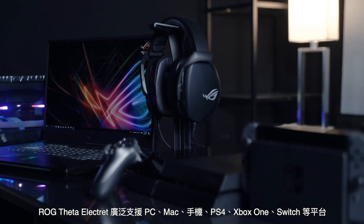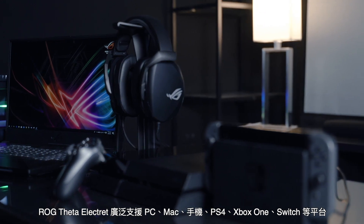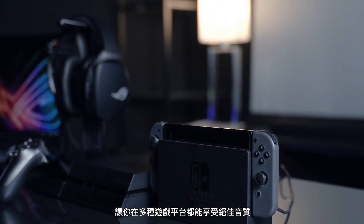With a 3.5mm connector, the LG Theta Electric enables wide compatibility with PCs, Macs, mobile phones, PlayStation 4, Xbox One, and Nintendo Switch, allowing you to have a great audio experience across platforms.